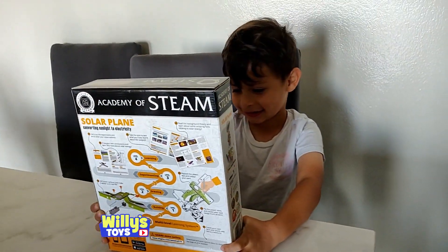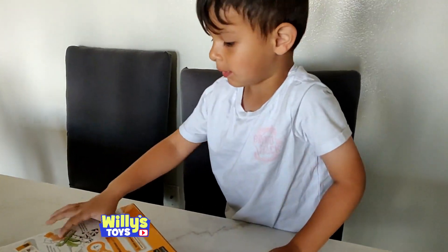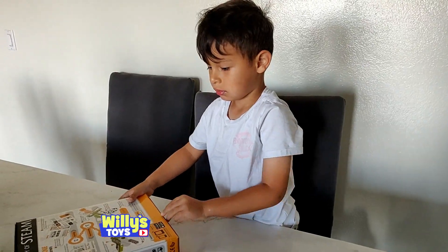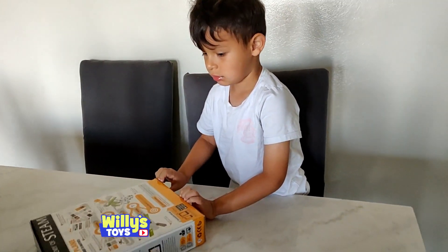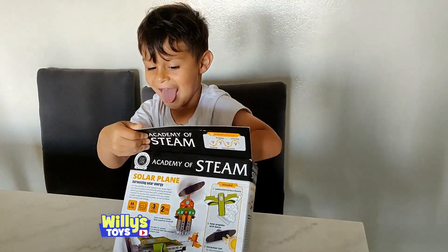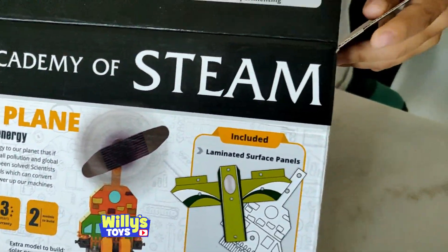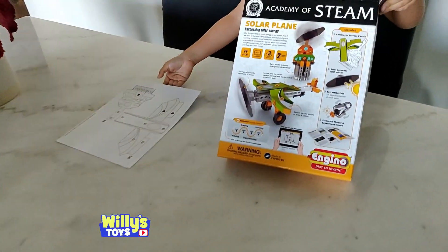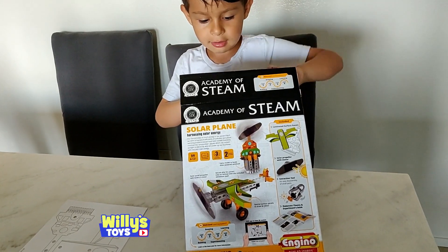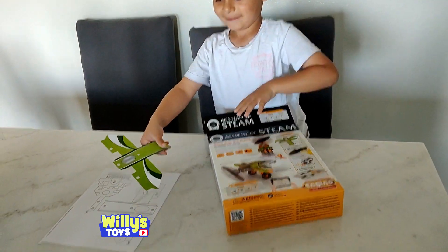All right, you ready to do some learning? Okay, let's open it and see what's inside and figure it out. It's just a bunch of cardboard in there. You gotta cut those out, so we need some scissors. Okay, all the plane parts.